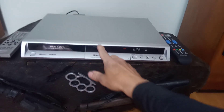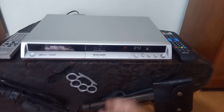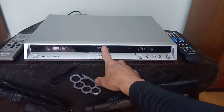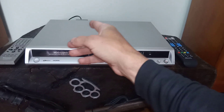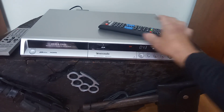Ele também tem o dispositivo SMD, mas não acompanha o cartão SMD nem o cartão de memória, e não acompanha cabos — só acompanha o cabo Power, o cabo de energia.